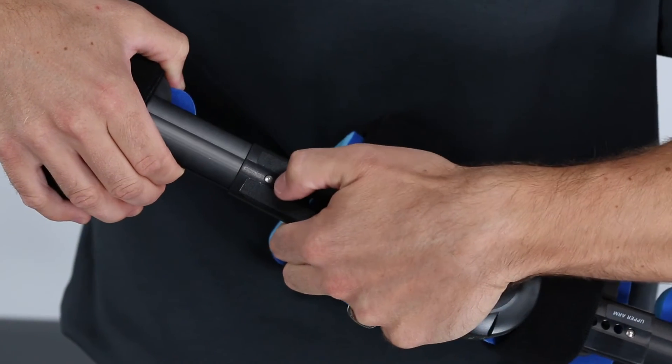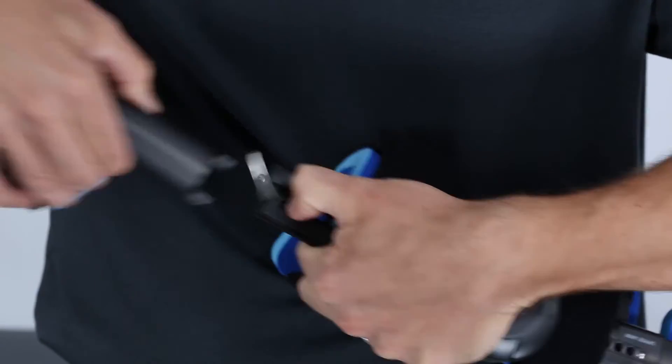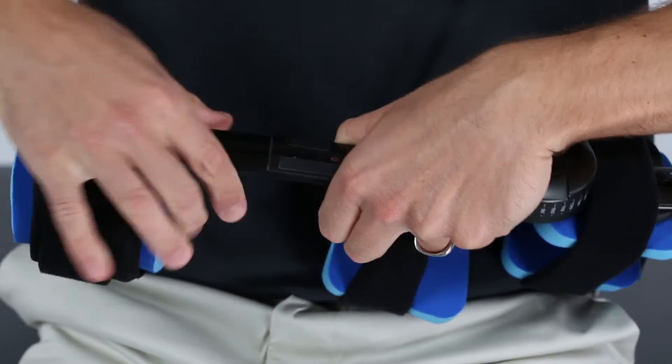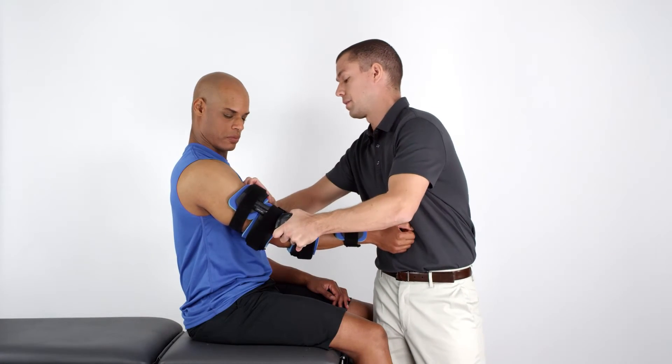Note that extending the strut length beyond the last adjustment hole may cause the leaf pin to fall out of the strut. If this happens, reinsert the leaf pin into its housing and reconnect the two struts.